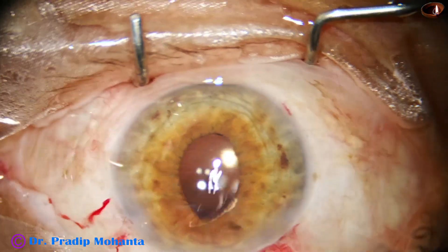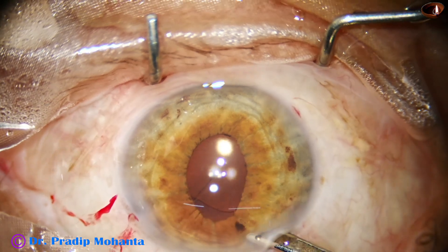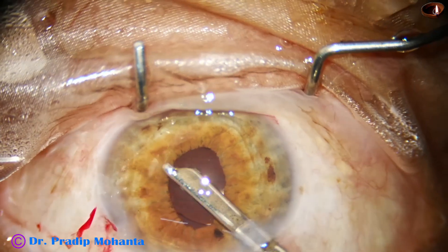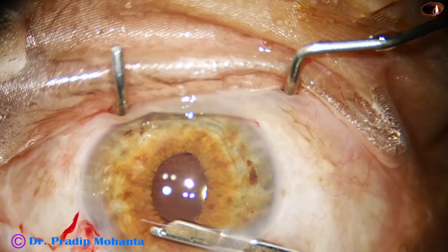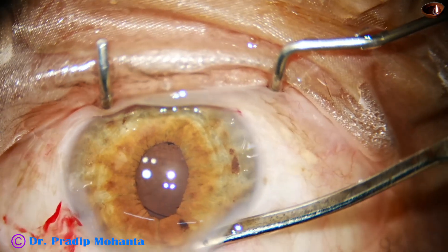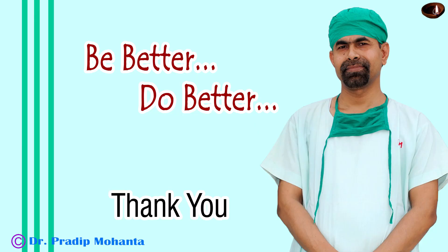Thanks to Dr. Subhan Bhattacharji for bringing out such wonderful designs and innovations to manage small-pupil FECO. Thank you very much for watching; I hope this video will be helpful in managing your surgeries. Thank you very much.